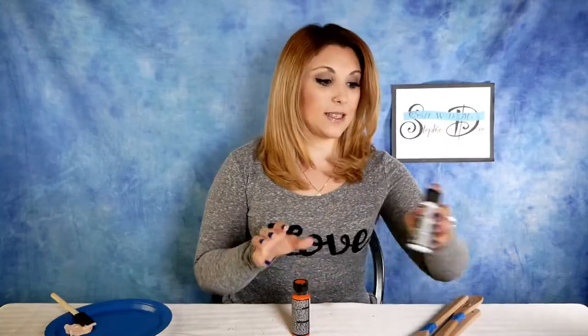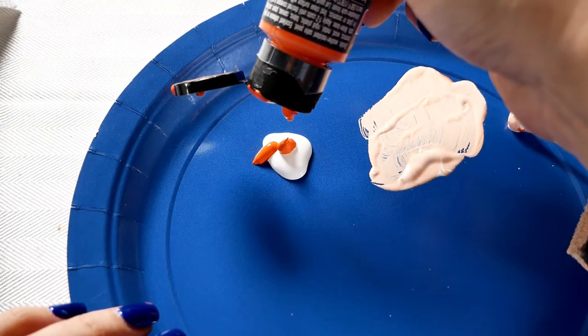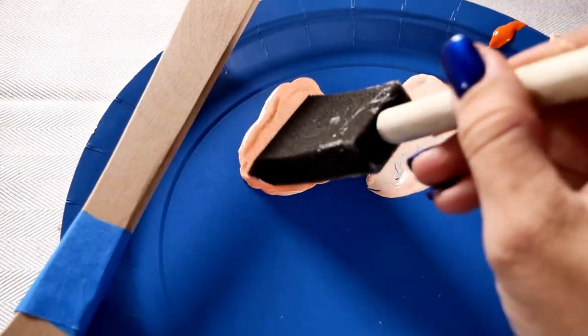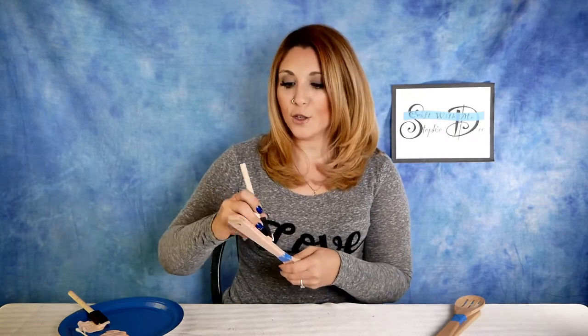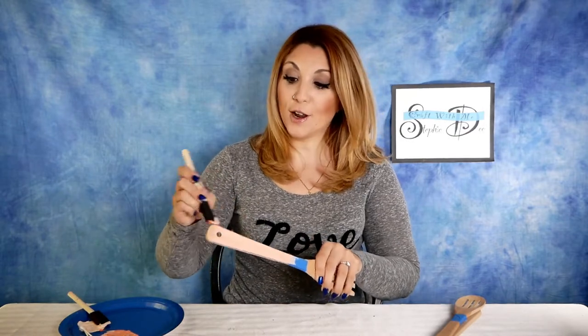For the second color, do the same thing — squeeze some white paint onto the paper plate. I put them all on the same plate so I can see the shade variation. This time, instead of one drop of orange, do two drops of orange and mix with another Q-tip. Then paint the bottom of your second utensil. The trick to good variation is to use the same amount of white each time — that way they won't be too saturated and you'll get consistent color variation across all the utensils.